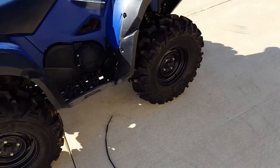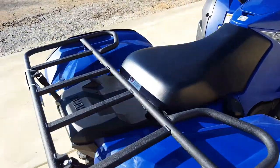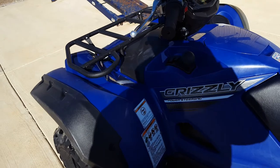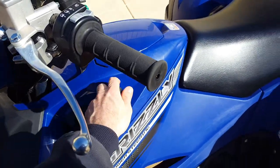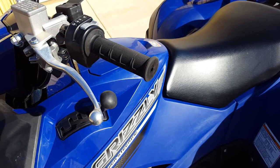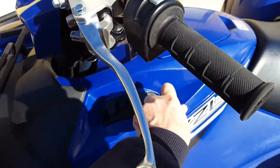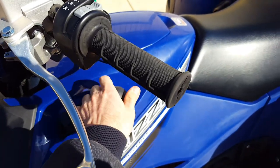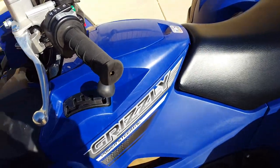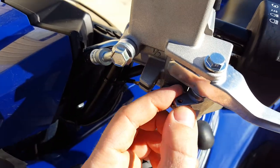I'm here today to do a little video on the shifter brake switch. Normally on a 2016 Yamaha Grizzly — and maybe some older ones — you had to hold the brake to get it to shift out of park and reverse. Now you don't have to. It drove me nuts so I got rid of it.